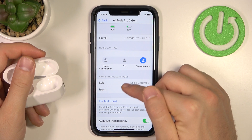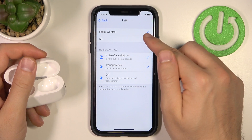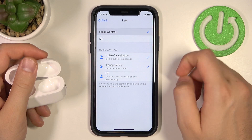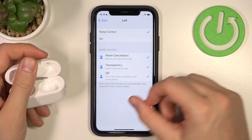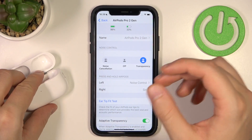You have to be sure that on the left or on the right you have the correct setup. If you set up Siri on that side, this option will not be available for you. So pick, for example, the left, go to noise control, and here we can pick all three of these functions.